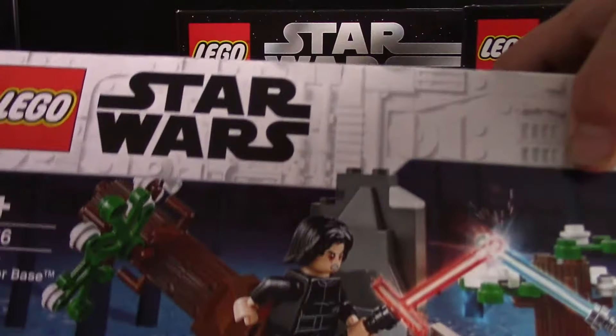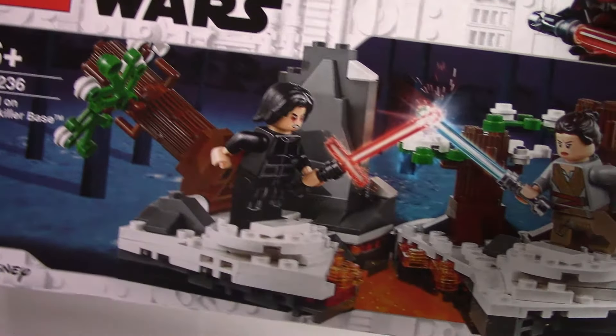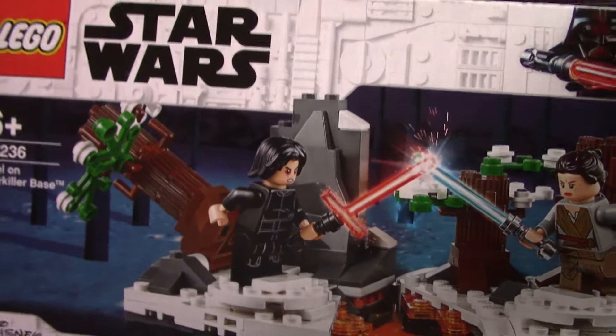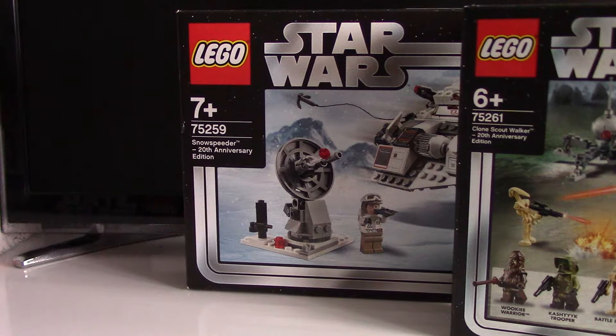Next up is 75236 Duel on Starkiller Base, the final set probably from The Force Awakens, with a nice Kylo Ren face print which is quite exclusive to this set.